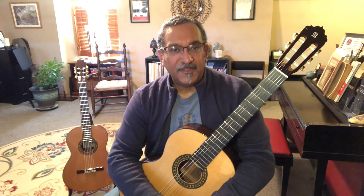Hope you're well, stay safe and healthy, have a great day, and play guitar.